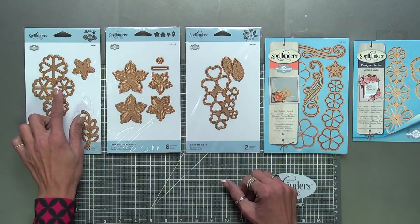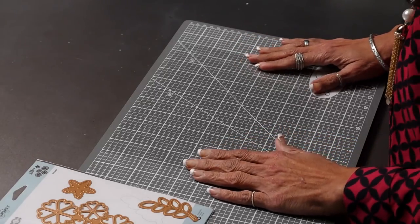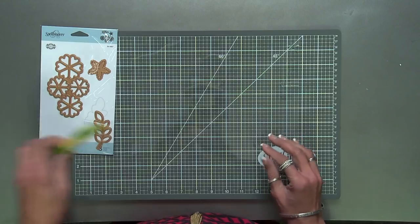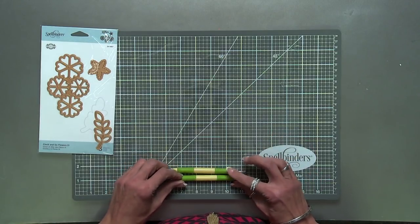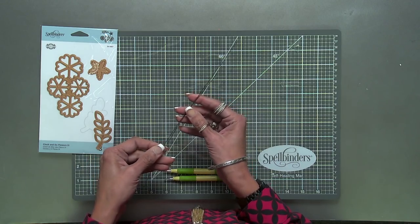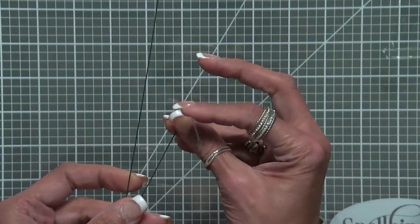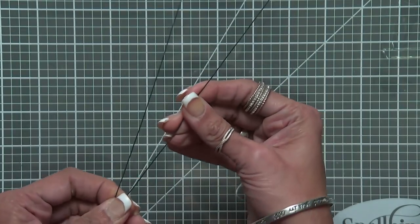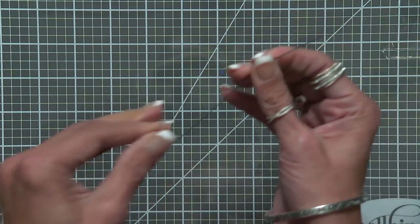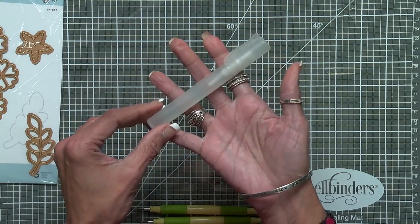I'm going to be making flowers with Cinch and Go Three. To make the Cinch and Go flowers, we need our die, but I'm also going to need a stylus and some wire. It should be pretty thin wire so that you can bend it easily. You won't see it in the end, but it's going to be a holder for us. We'll also need a spray bottle.